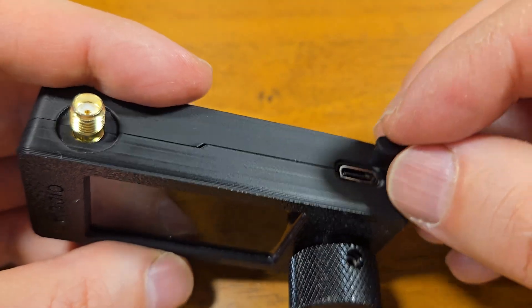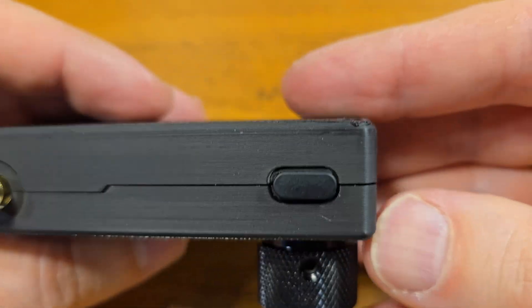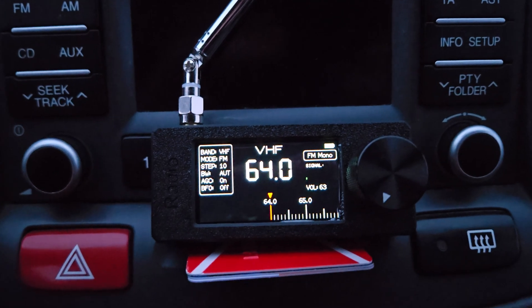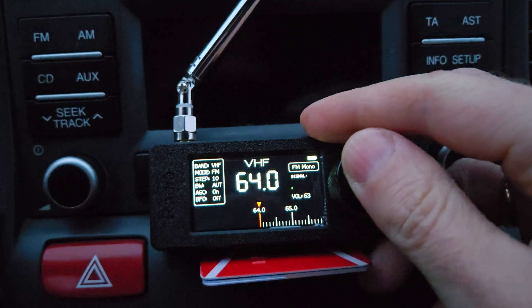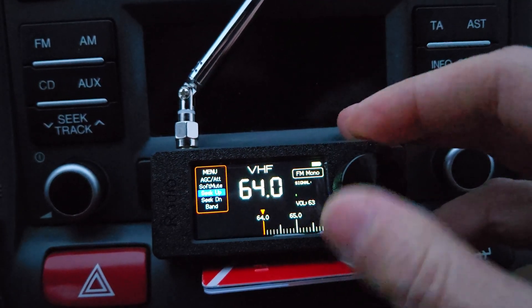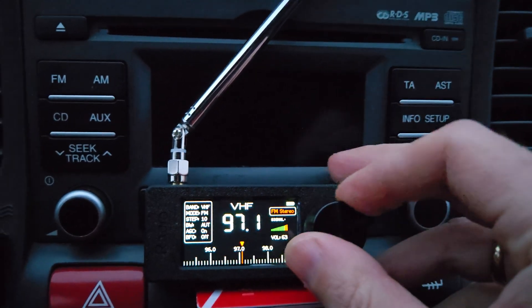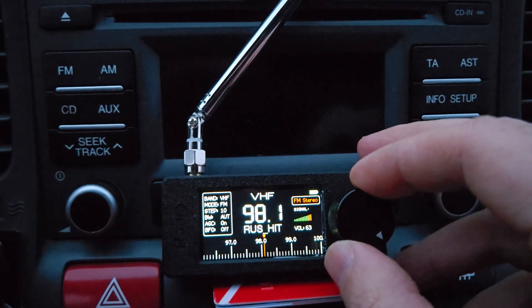I also bought this rubber cover — you can close the USB port with it. Let's check RDS. It works! This radio works with the VHF band from 64 MHz. Let's do a scan — seek up — and search for some stations, then adjust manually.